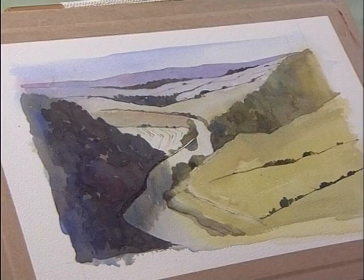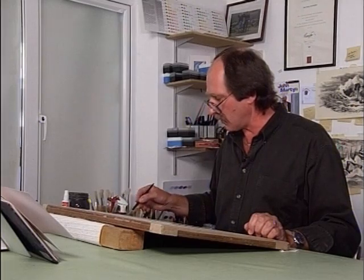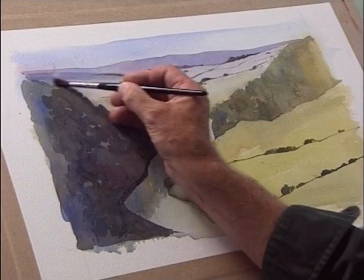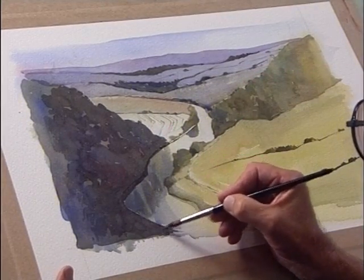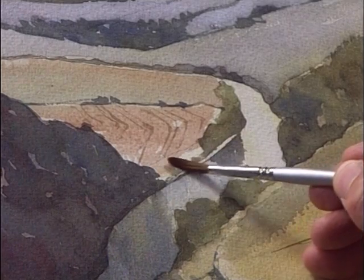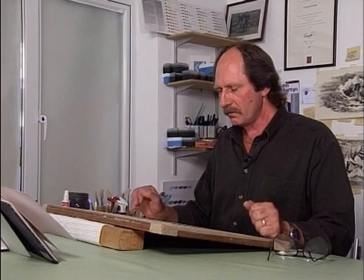Now I feel we need to knock that little area in the background back — to really push it back and get rid of some of the harsher details. We're going to take a deep breath, pick up a nice large brush, and get straight in there and cut that whole lot back. So there we have it — picture done very quickly, very succinctly. We've just taken a few washes, put them together, and made a little visual picture of the view in front of us, very simply with a minimum amount of washes.